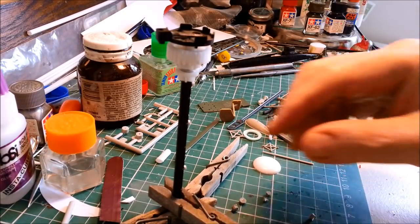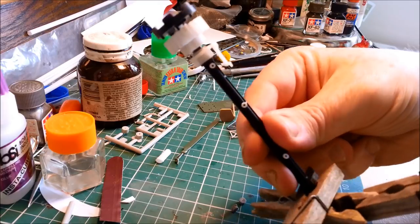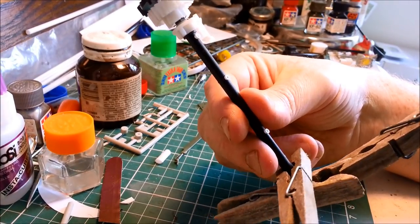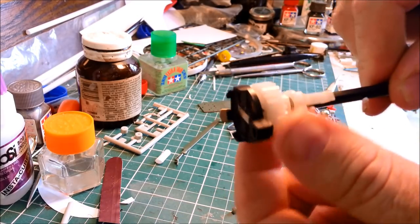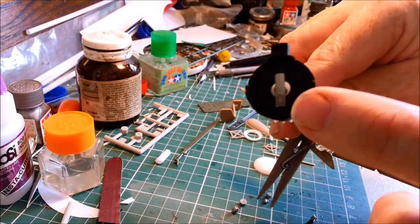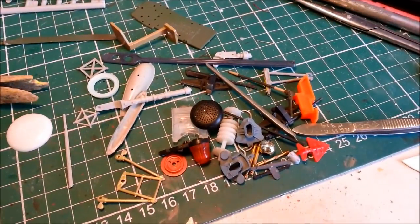I'm busy working on the mast here at the moment - the communications mast. This bit is a piece out of an old printer, it's like one of the return roller things from a printer. You can still see the sort of cog on the top there. This was from a toy.